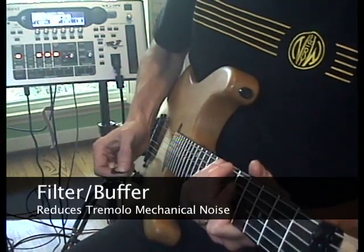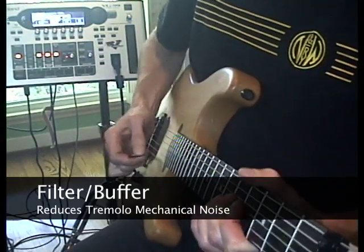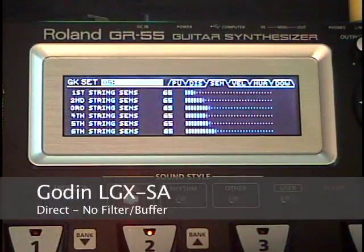To demonstrate the effectiveness of the Filter Buffer, check out the effects of tapping on the body of a Godin LG XSA with and without the Filter Buffer.